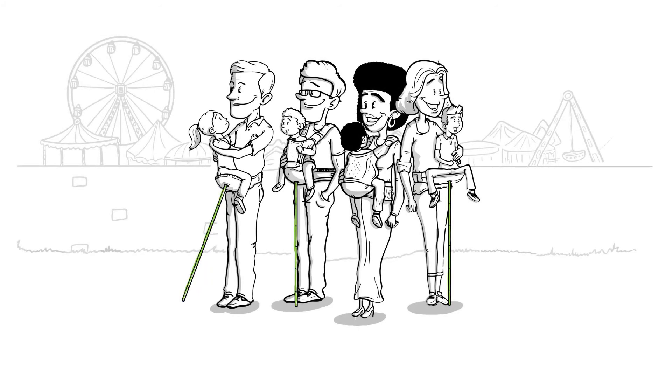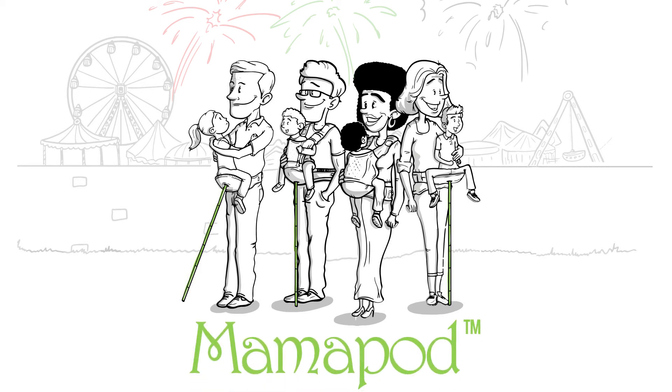Whether you're a parent, grandparent, or caregiver, you can stay close to your baby with no strain, with MamaPod.